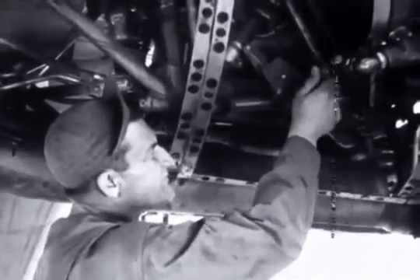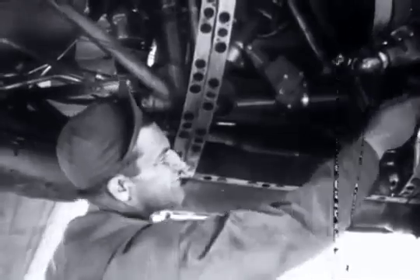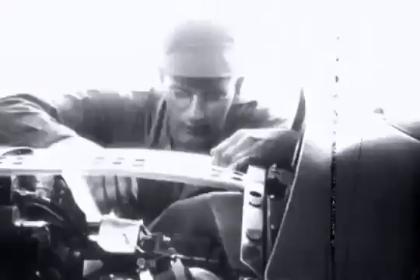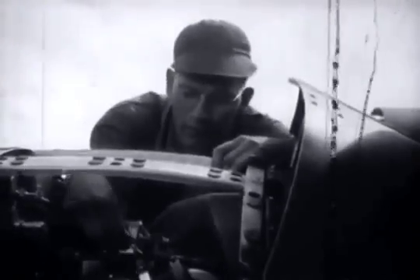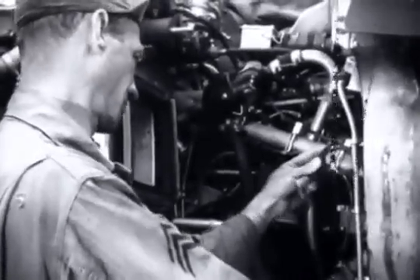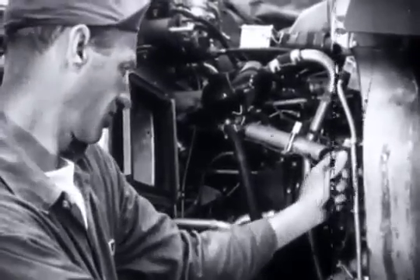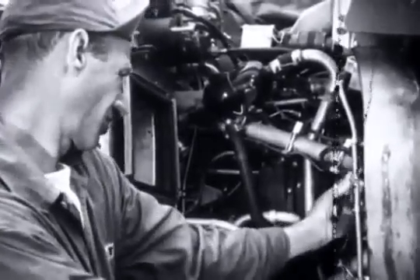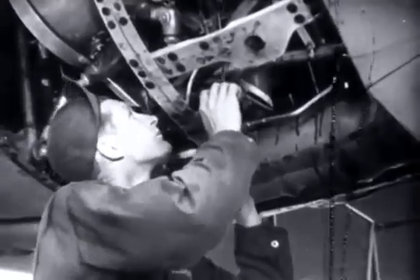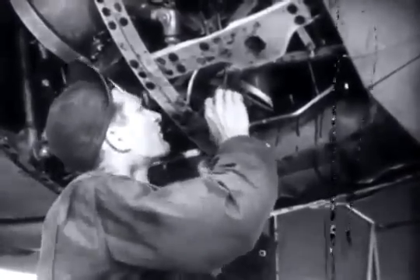The men check all clamps, bondings, tapings, and rods within the engine section of the nacelle. Hammond knows that a spark from an insecure bonding can cause a mid-air explosion. All wires and thermocouple leads must be protected and securely mounted. See that all rods operate properly — this one must be secured in its clamps.